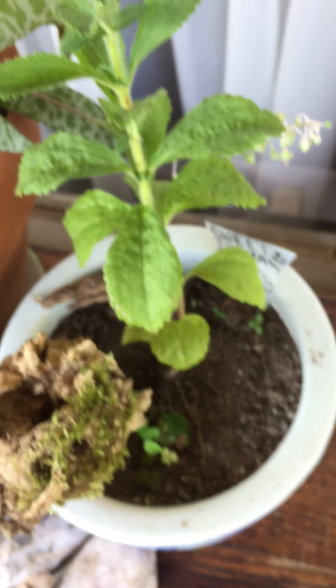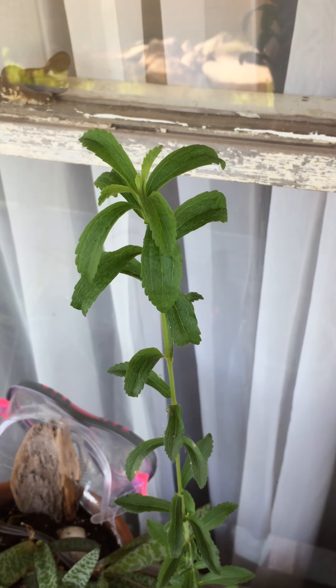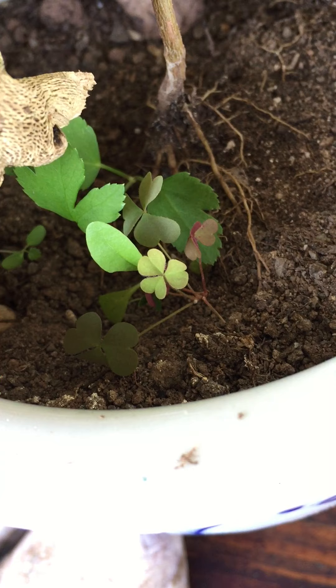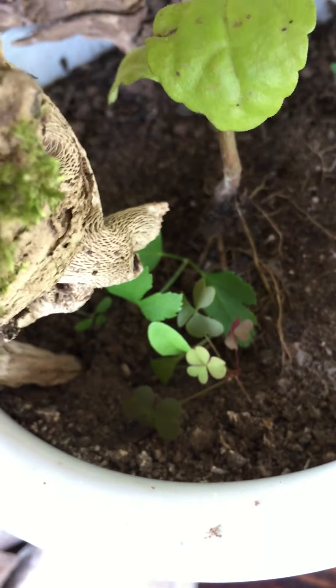And then I have this stevia plant, which I also picked up at that sale — a very beautiful, tall stevia plant. I've noticed underneath it we've got some oxalis coming up in the pot, and there's another one there that I think might be cilantro or coriander, whatever you like to say.